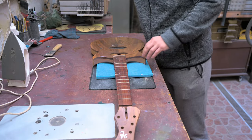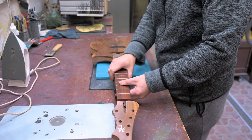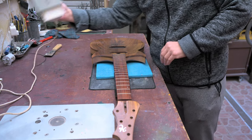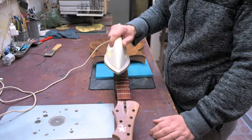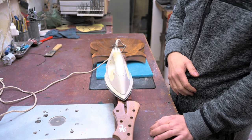I want to make sure the neck is well rested because we'll be doing some force on it. I'm going to take my heating iron, make sure it's on full. And then wait a couple of minutes.